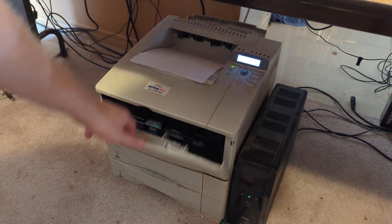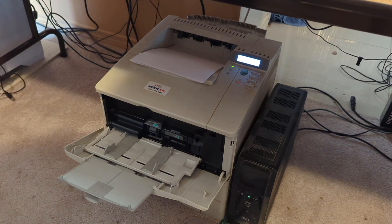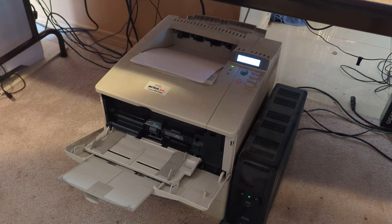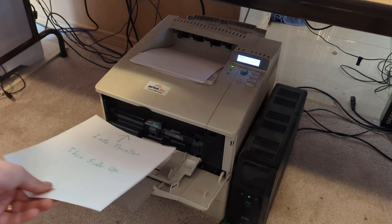I will open up the front of it, pull out the tray, spread these out. And this is what this key file is for — this goes into the printer.